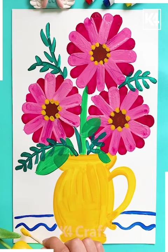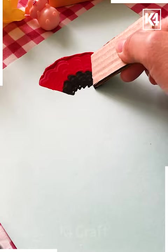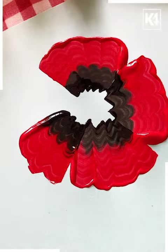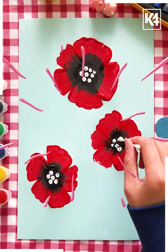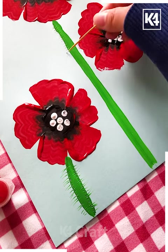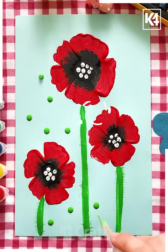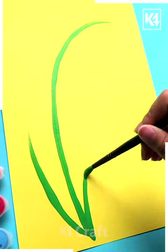Decorate the scenery further by making some patterns to make it look aesthetically pleasing. Now with the help of a cardboard sheet, give impressions like this — just join all of them together into the shape of flowers. Then with the help of white color, spread the colors in this manner. Make dots all over and decorate your picture in this way.